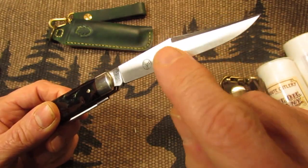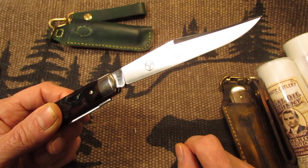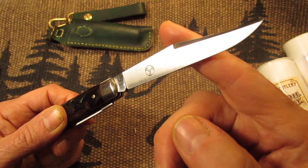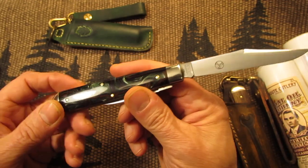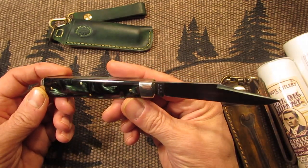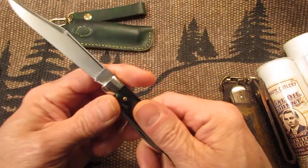You have your PPP stamp here on the right blade of the clip point blade, which stands for Pattern Production Premiere. This means this knife was never made before — it's a brand new design and knife for GEC.